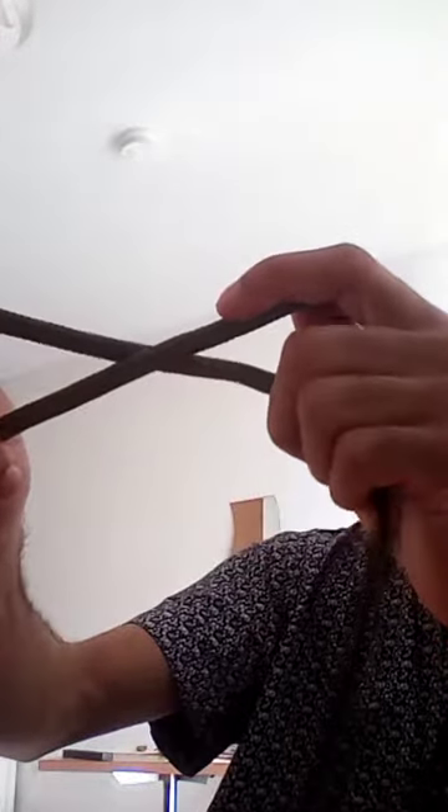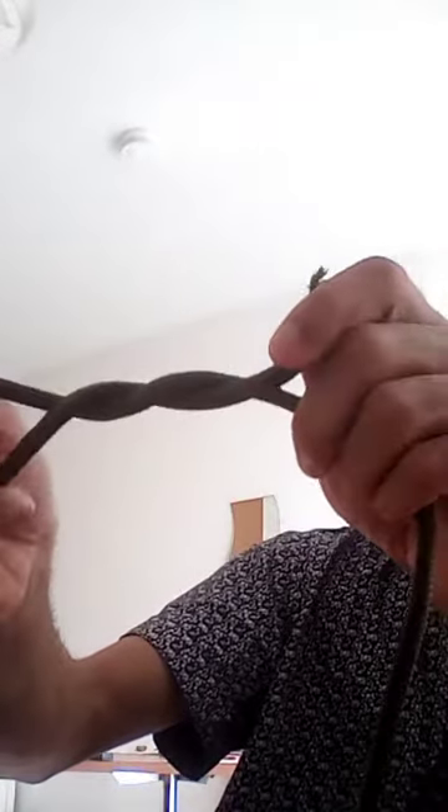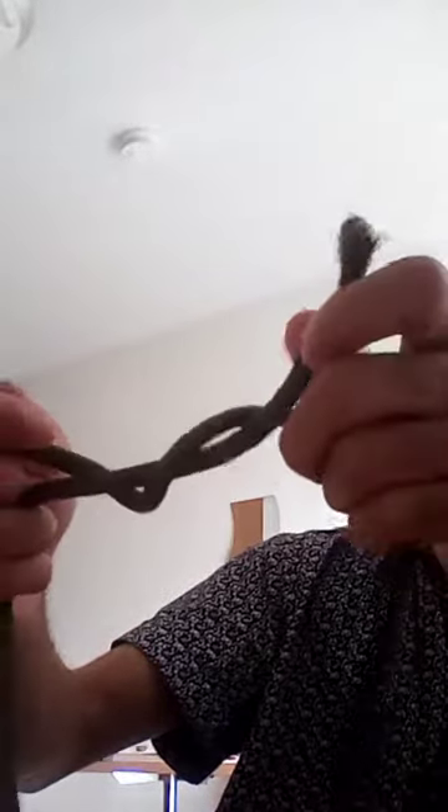So maybe you can watch a little better. You get the two knots and you make like this, and you try it around one time so you have this. If it's not working on the one side, you will see it anyway when you finish — then try the other side and you have it.